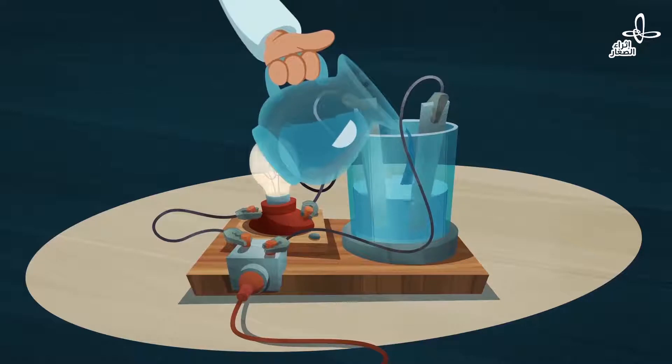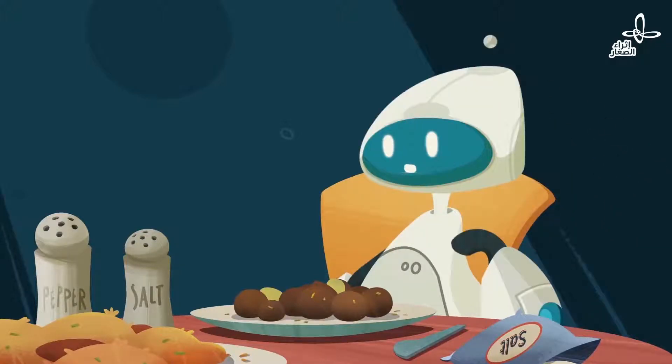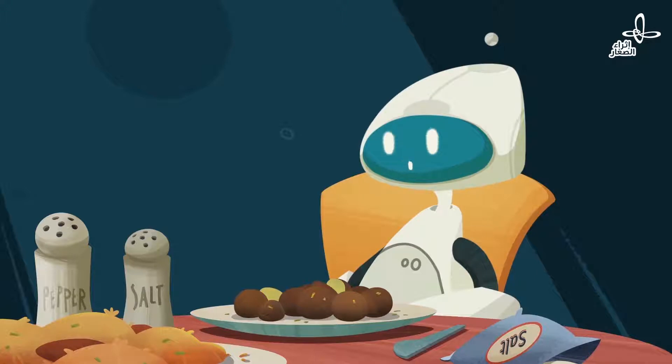It must be salt, water, and battery together. Yes! That's it, Rain — a salt water lamp. We can sell it to all of the sailors out there. It will be an international hit.